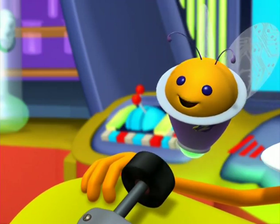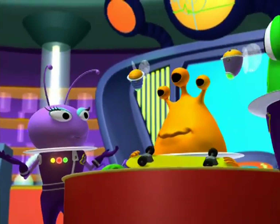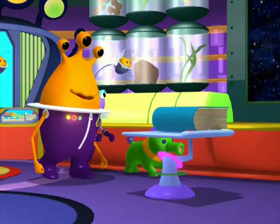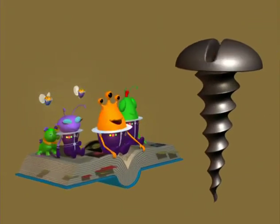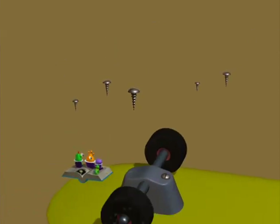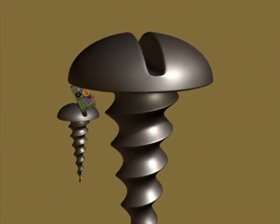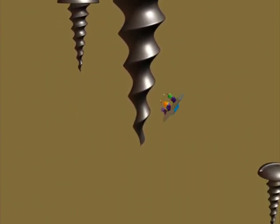But I thought a machine was something that made a lot of noise, like a washing machine. Well, that's one type of machine, but simple machines have few or no moving parts. They are tools that make work easier. Now let me show you in my Multopedia. There's a simple machine now, the screw! A screw is a rod with ridges that wind around itself. Some screws are used to hold things together. Those sharp twisted edges wind round and round in the metal.